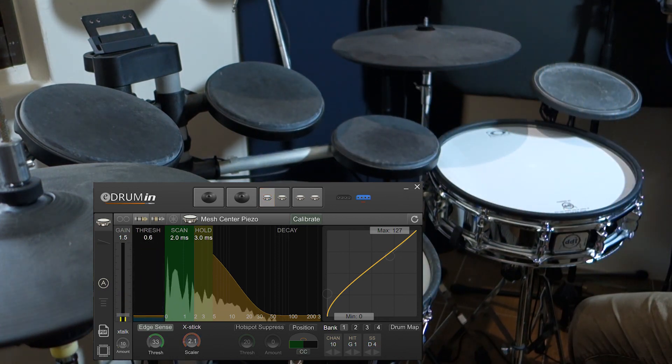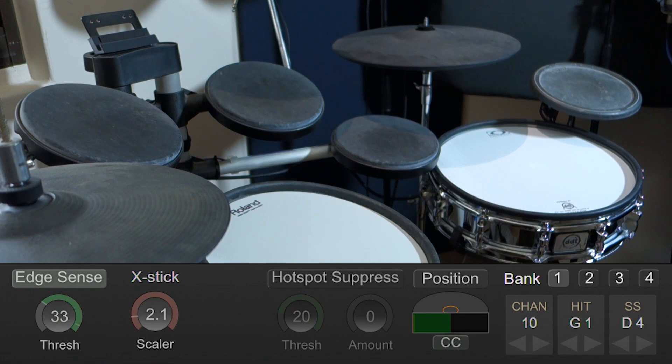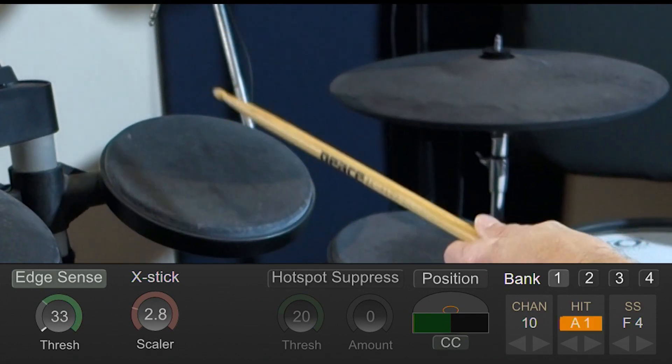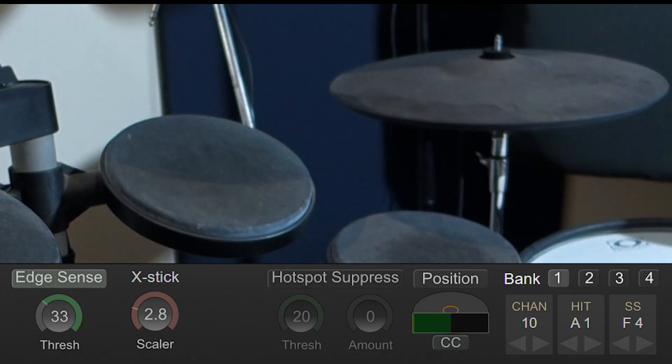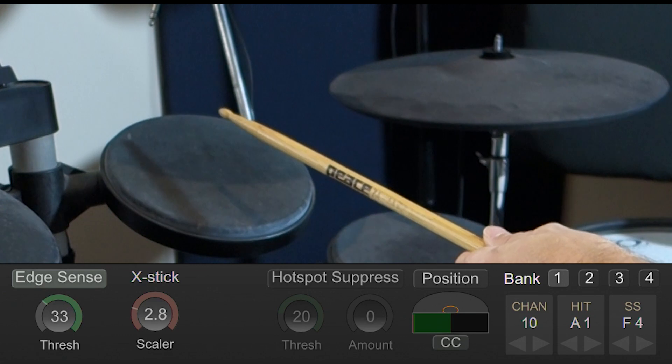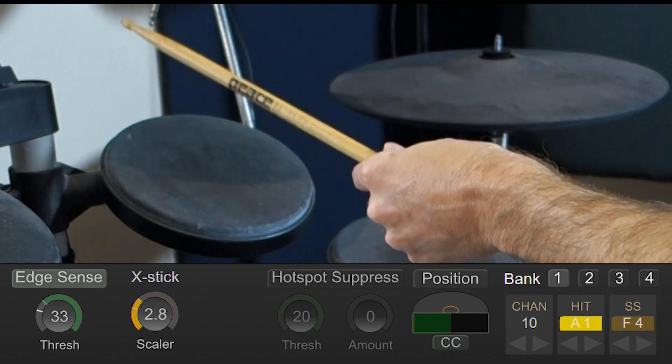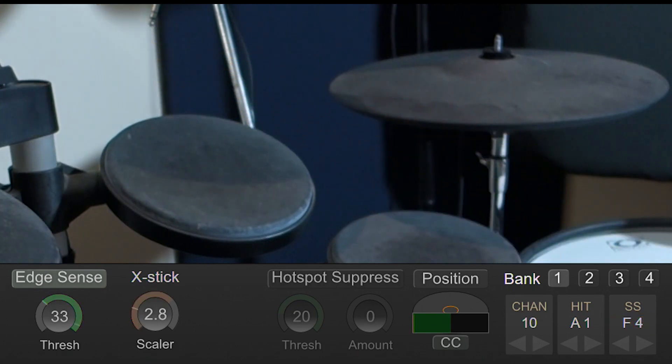When working with single zone pads, such as two pads connected to a single input, eDrummin allows you to enable a feature called Edge Sense. Edge Sense is a form of positional sensing. When I hit the center of the pad, the indicator in the control is near zero, and as I move up towards the edge, the indicator moves to the right side of the control.